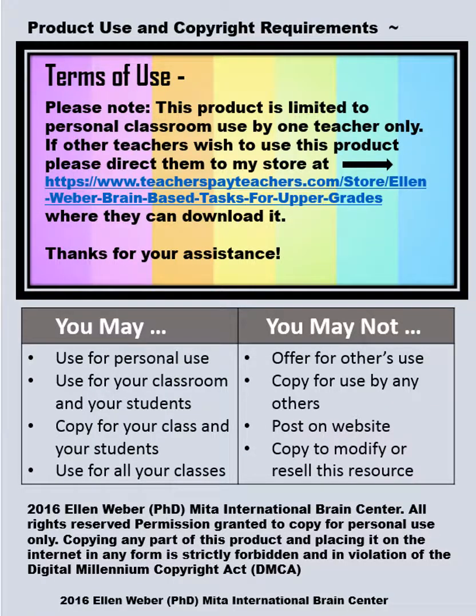They'll also get to know themselves. Here are the terms of use: you can use this for your own class or students, run copies off for those students, and if another teacher wants to use it, they can get a license at a lesser price from the same site, or they can go to where you got the resource and get their own copy rather than take yours, for copyright purposes.